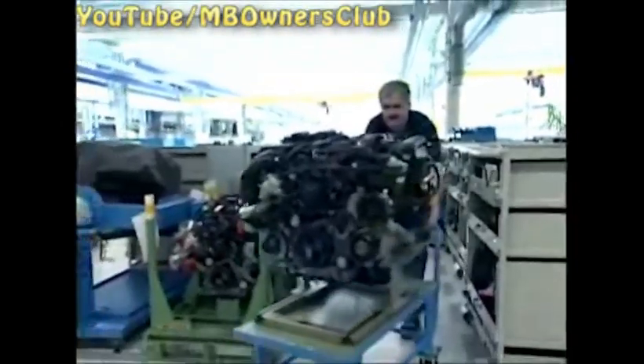The new diesel engine OM651 fascinates above all by its innovative control system. Gear wheels at the back drive the vehicle instead of chains at the front. The advantages? Higher revolutions are possible with less wear and weight.